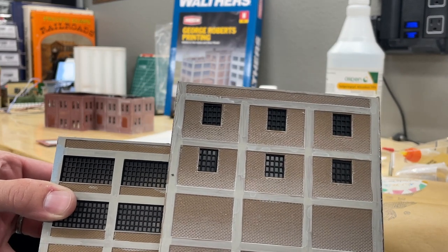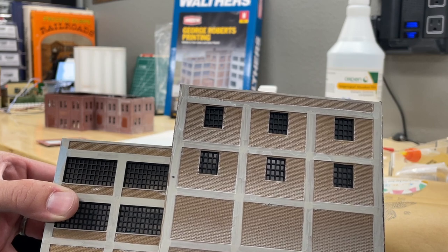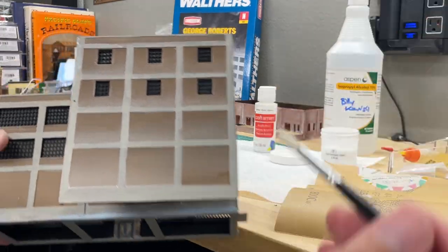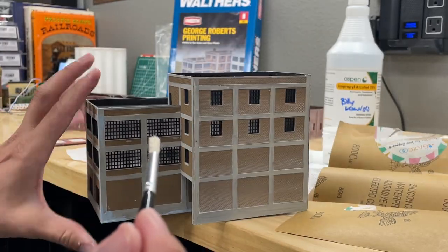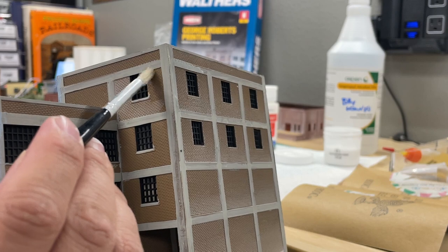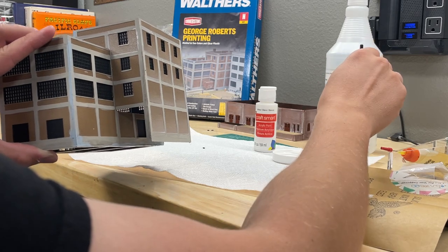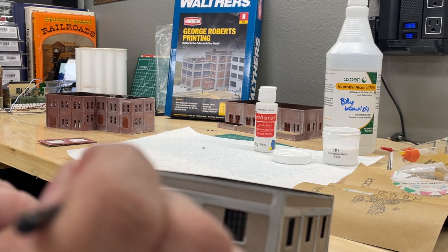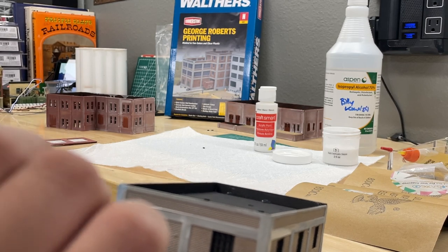I still have to build those dreaded fire escape stairs everyone warned me about, and that could be a future Workbench Wednesday video. Anyway, we're getting this all on here, getting those mortar lines in. Per Rick Melrose, we use alcohol instead of water — it dries way faster and flows better. It's flowing really nicely.